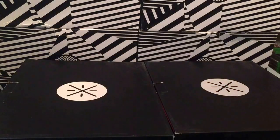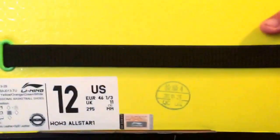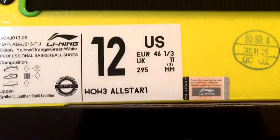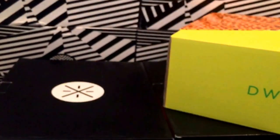What's up guys, back with another review. We have another Way of Wade pickup, and as you can tell by the box and by the title, it is the Way of Wade Three All-Star One. See the pack right there — that's the pack. You have both All-Stars.